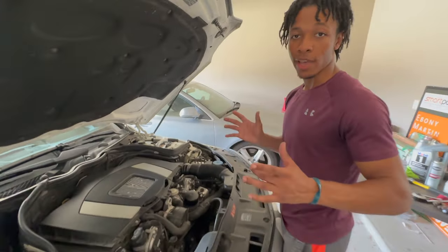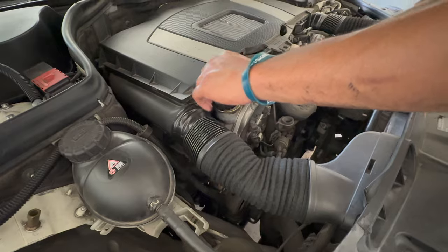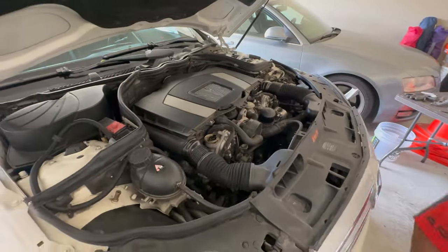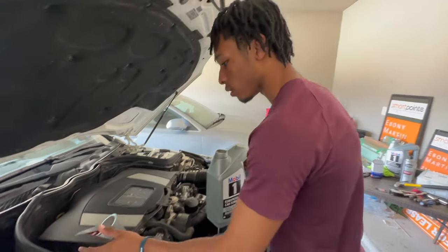I'm going to add about 8 quarts of synthetic motor oil. I couldn't find the exact number in my owner's manual, but I believe it's between 8.5 and 9 quarts. So I'm going to add 8 and then top it off as needed. I have a funnel here. I'll add a full 5 quarts first and then add the other 3.